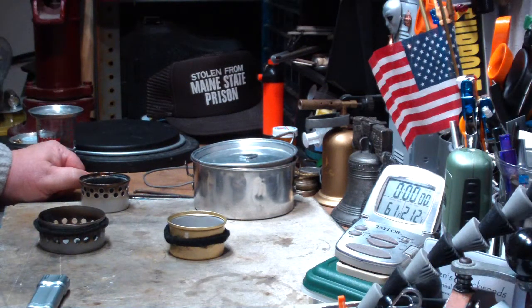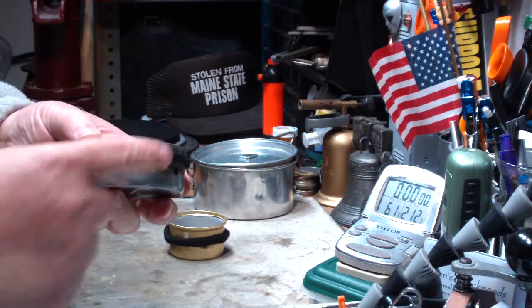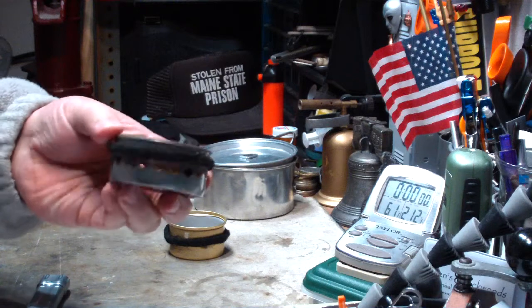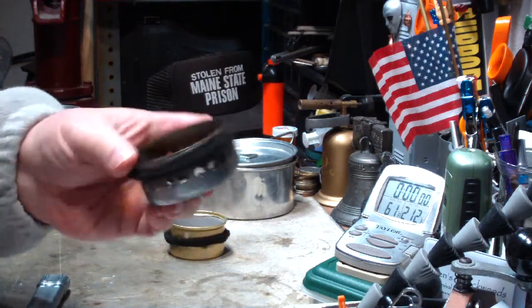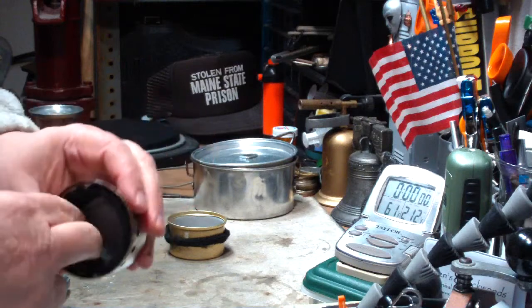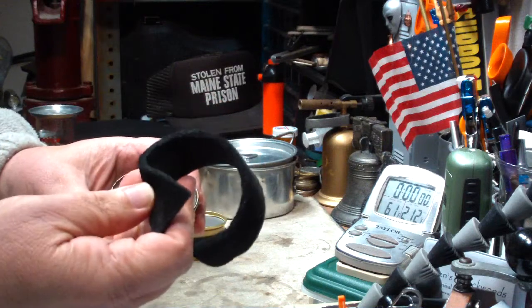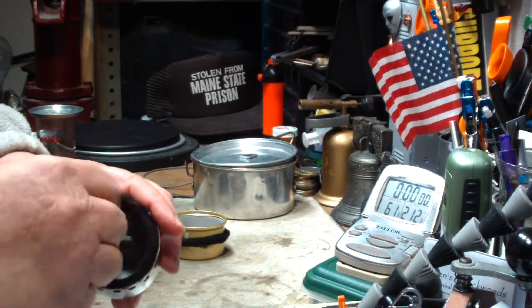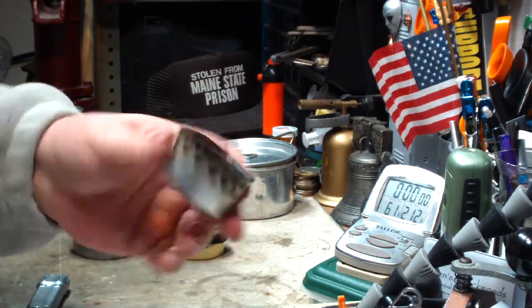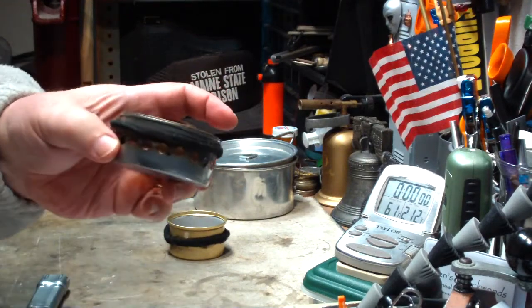Hi, Hiram here. Yesterday I did a test on this low pressure sideburner where I put a carbon felt wick on the outside — hopefully you can see that. That was a modification from this SuperCat stove that I got from Colorado Camper, where I put an inner ring of carbon felt on it. I wanted to see what would happen if I put the carbon felt on the outside like that.